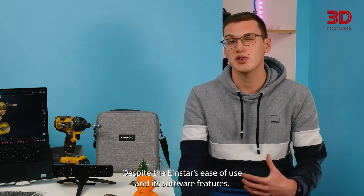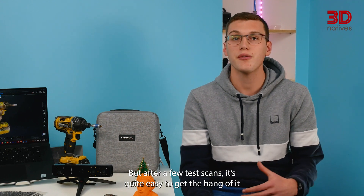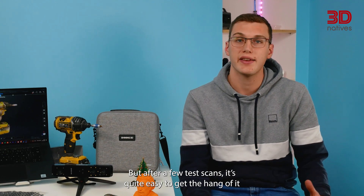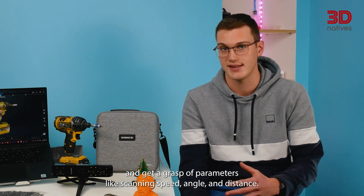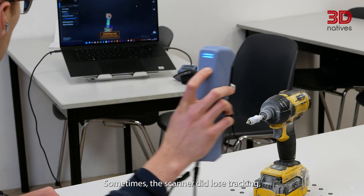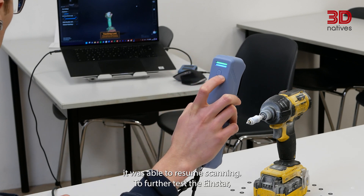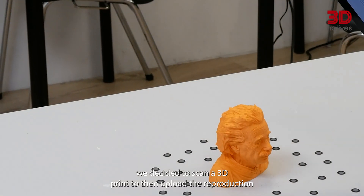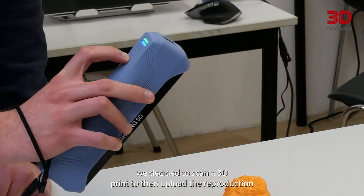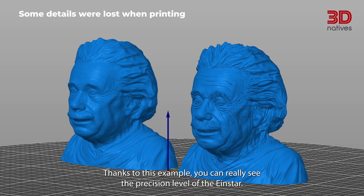Despite the INSTAR's ease of use and its software features, there is still a learning curve for beginning users. But after a few test scans, it's quite easy to get the hang of it and grasp parameters like scanning speed, angle and distance. Sometimes the scanner did lose tracking, but as soon as we aimed it at an already scanned part of the object, it was able to resume scanning. We also decided to scan a 3D print to upload the reproduction into a CAD software and compare both models, really showcasing the precision level of the INSTAR.